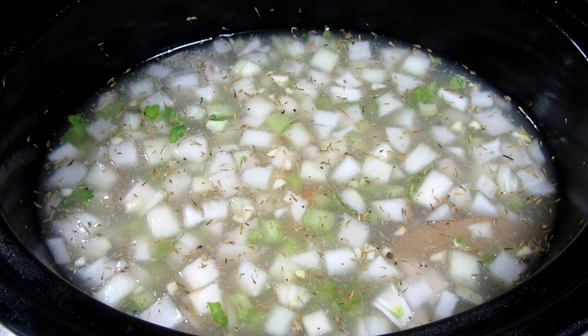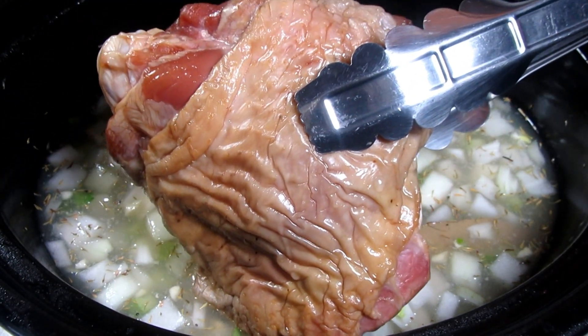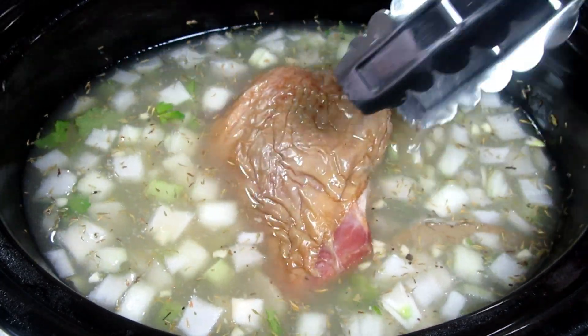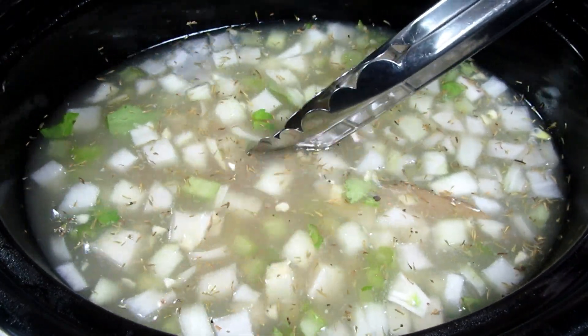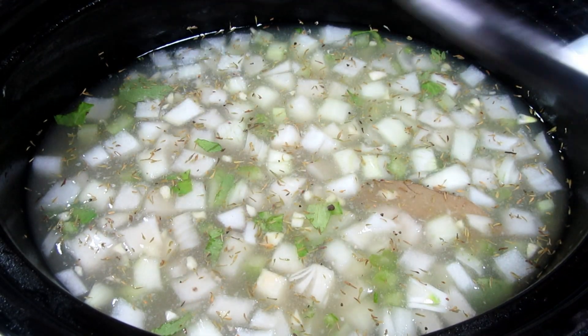Here I have one large smoked turkey thigh. You could also use a turkey leg, but I think you get a lot more meat with a thigh. Nestling the thigh right into the broth, then covering and cooking on high for about three hours or on the low setting for six to seven hours.